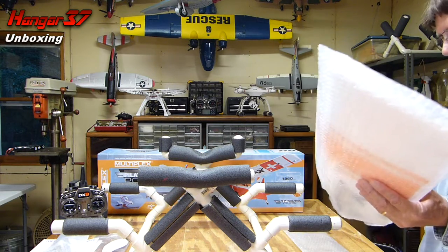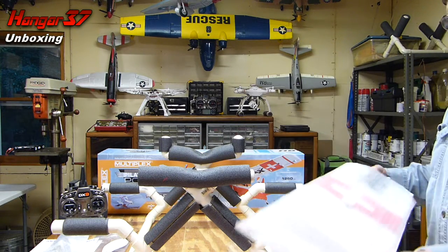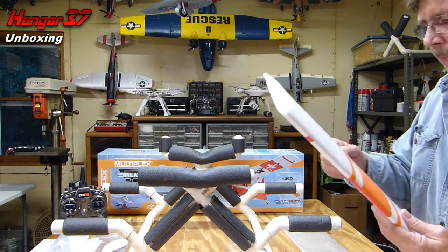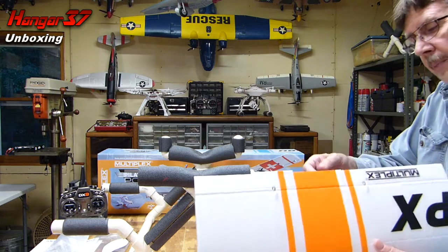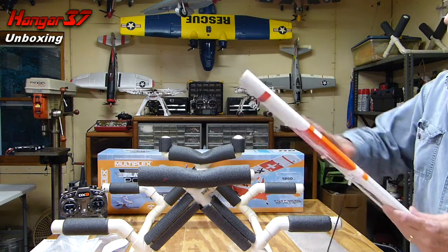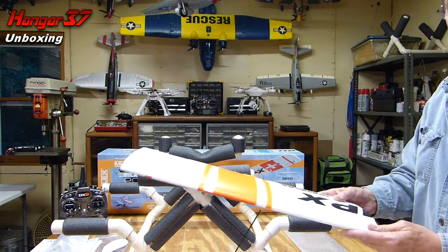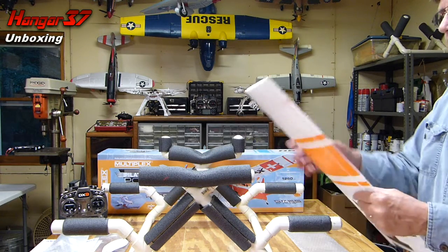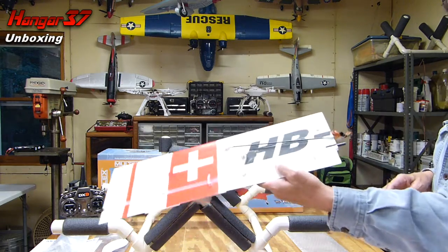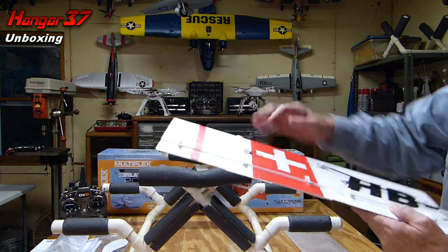And we'll go to the wing here, one of the wings. Decals are on pretty nice, though they're coming up a little bit here — I may have to touch that up. Nice and smooth, no dings. Nice job on the decals, and no horns on here — all internal. Very nice.